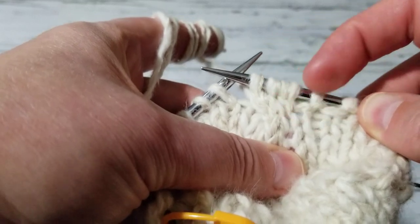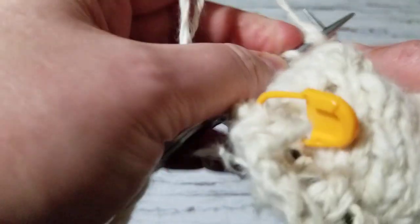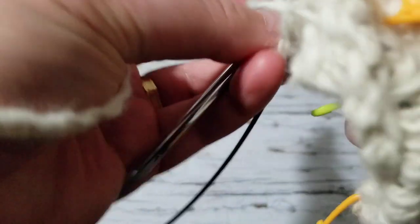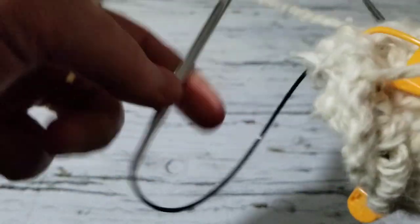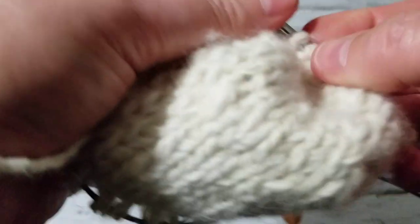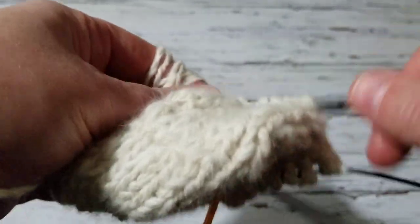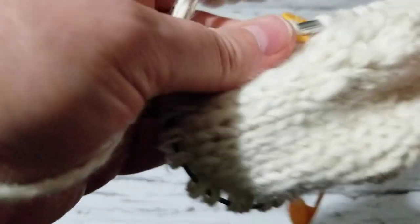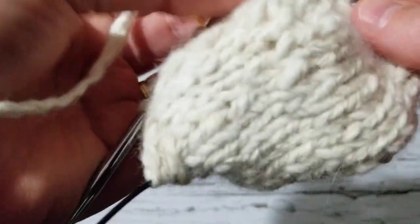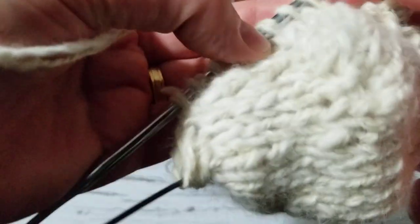So I did my twist — my cable. I'm going to knit again five stitches: one, two, three, four, five.